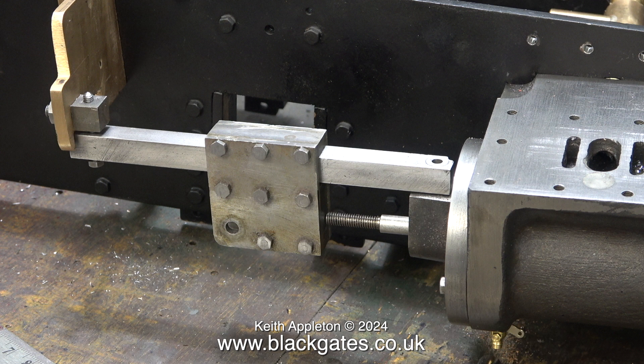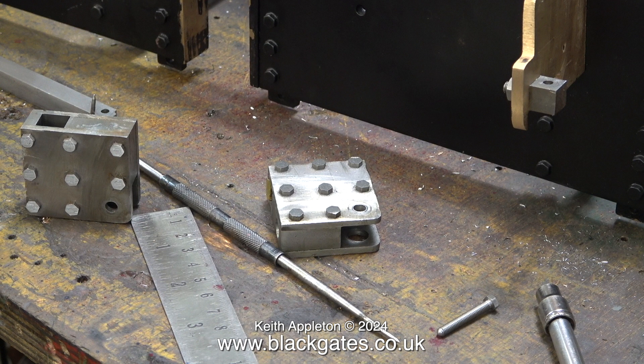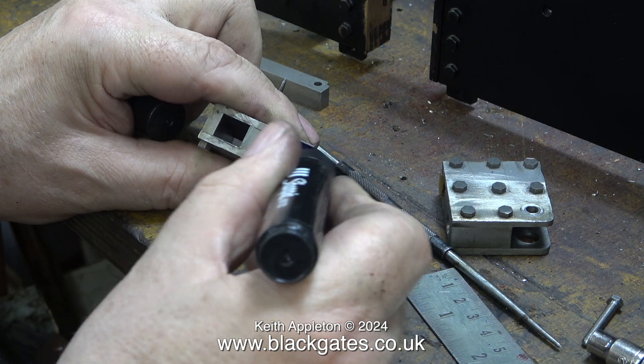The crosshead on the other side is drilled and threaded, but unfortunately the crosshead at this side isn't. When I checked the alignment between the crosshead and the crosshead guide on the left hand cylinder everything was fine — I was quite surprised, but yes everything was okay. In this clip you can clearly see that the crosshead on the left does not have a hole where it should to screw the piston rod into place.